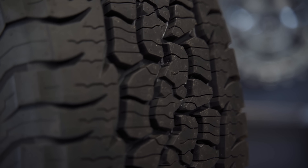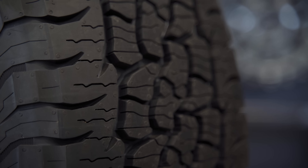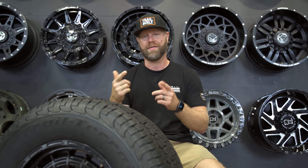So we're going to put this tire to the test and really give you guys some great real-world feedback off-road and on-road as well. Right after we go through some of the characteristics, we're going to take this thing for a drive and show you guys how well it does out on the road.